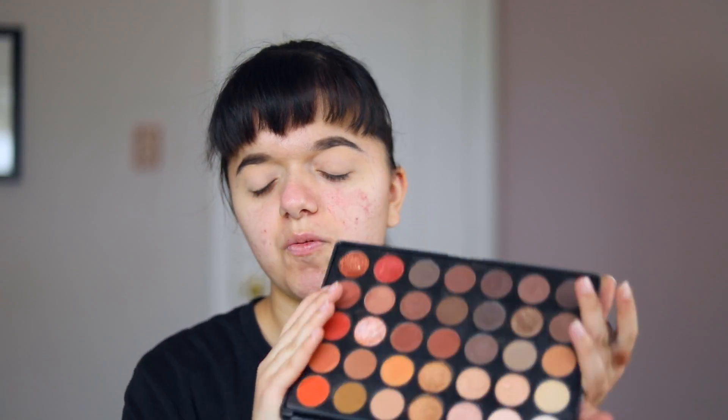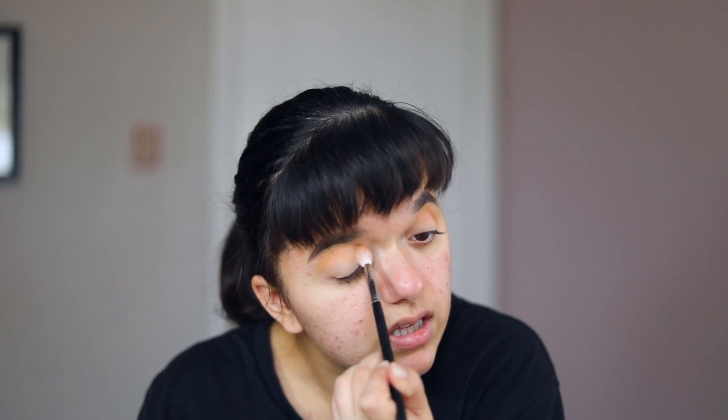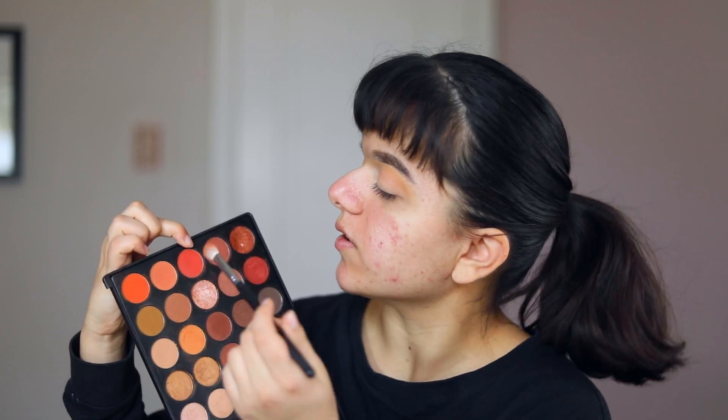For eyeshadow, I want to use this Morphe 350 palette. Mine has been really butchered — it completely fell apart because I'm using it so much. I kind of want to do like another Flashback Friday kind of thing; I don't even know if I'll post this on a Friday, we'll see. I've seen a lot of attention focused on the newer Morphe palettes, but honestly this is the one I have and it works for me. It's one of my favorite palettes, so that's why I wanted to use it in this tutorial. I'll be using this color as my transition color.